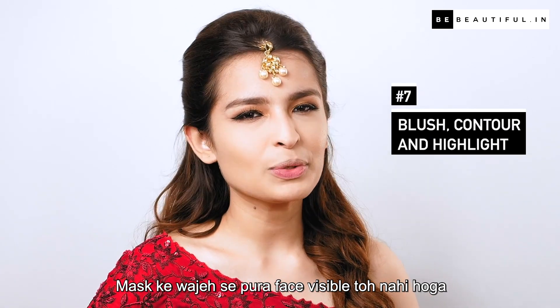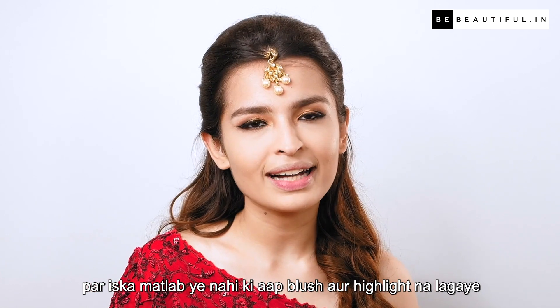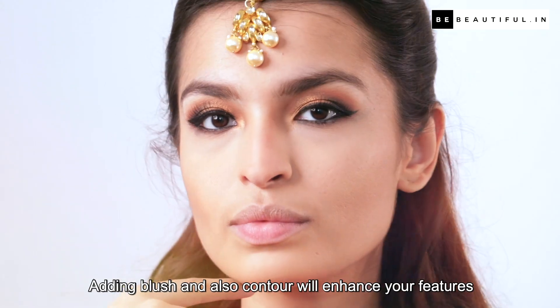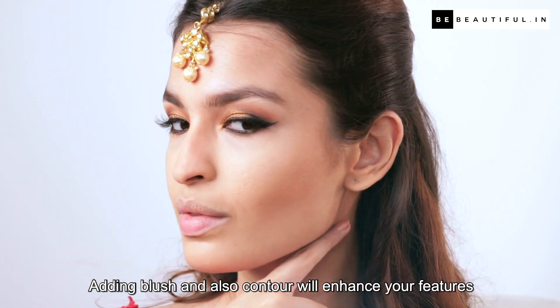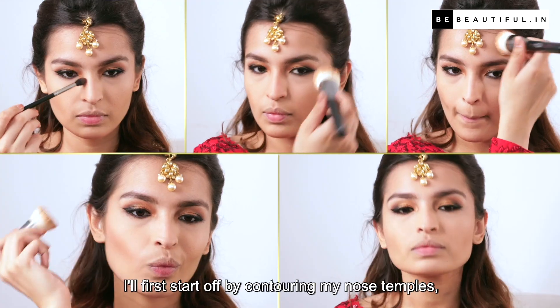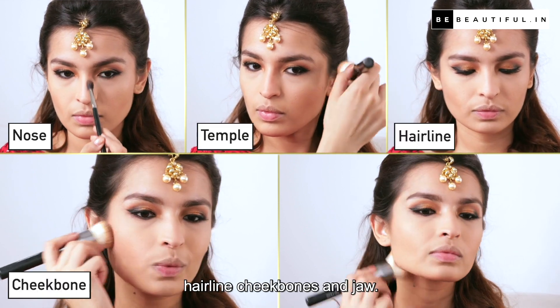Mask ke wajah se poora face visible to nahi hoga, par iska matlab yeh nahi ki aap blush aur highlight na lagaayein — you will obviously click pictures without your mask as well, right? Adding blush and contour will enhance your features in the best way possible, and highlighter will add that much-needed glow. I'll first start off by contouring my nose, temples, hairline, cheekbones, and jaw.